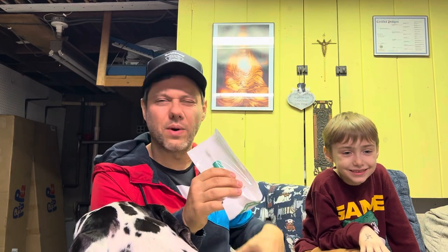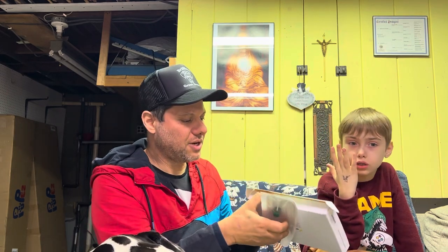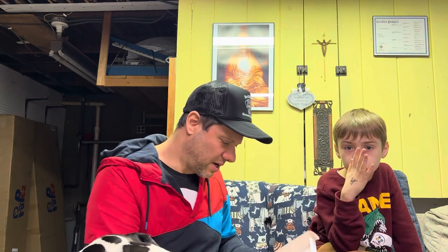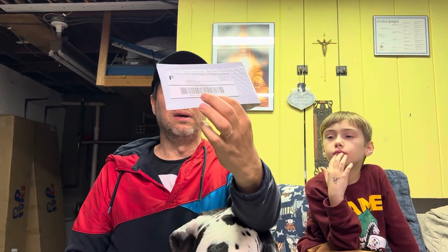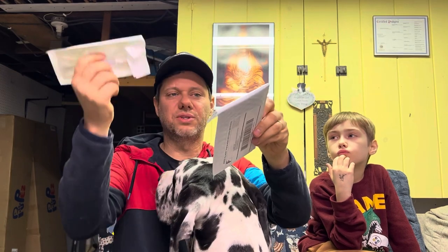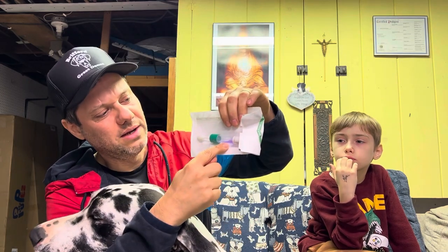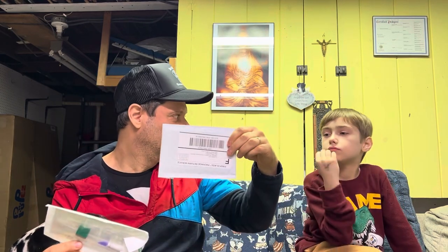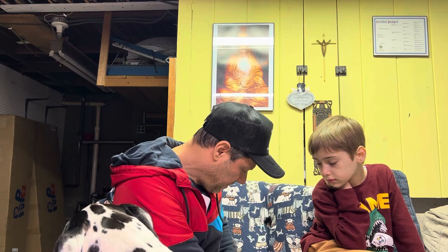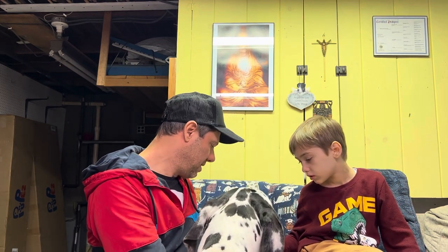I wanted to add the price — there was a coupon, I think I paid around $120 for this, all in. There's a lot of great info that's going to come from it. They also send a return label, and there's a little baggie here. You swab, reverse it, put it in the liquid to keep it preserved, then put it in here and mail it.